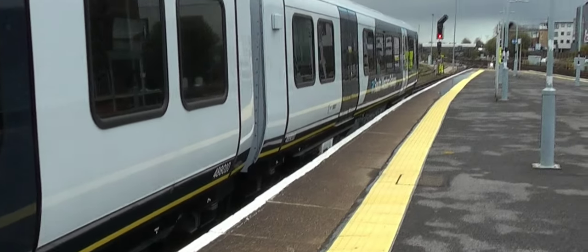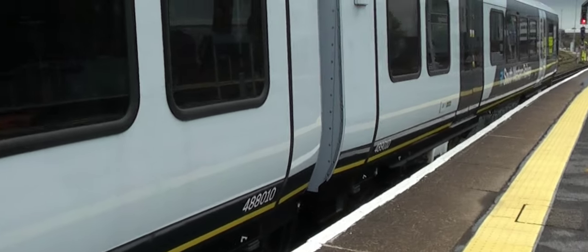So here we have 701-010 which is being tested in driver training, and every carriage has got these bags in. You can see these orange bags on all the seats, just to make up the weight.